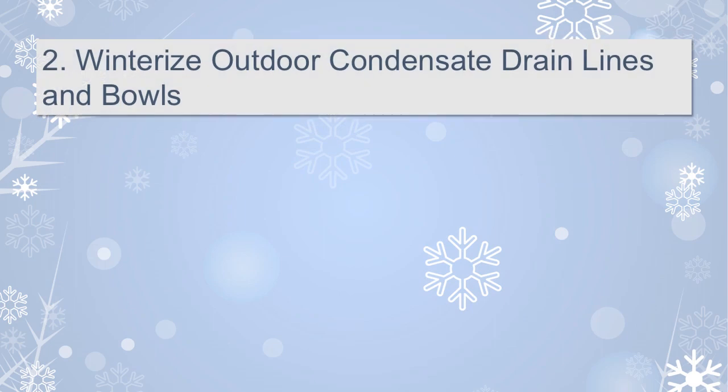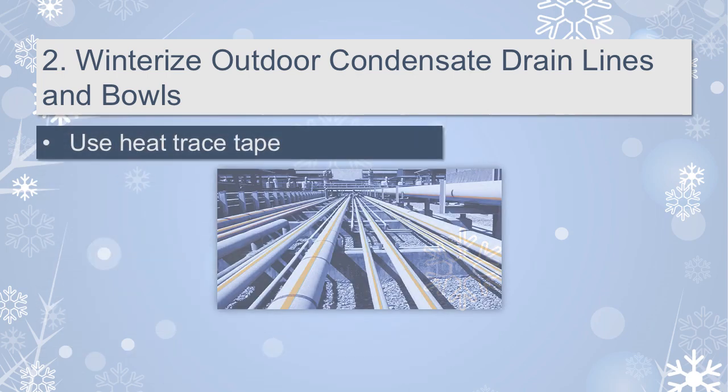Number 2: Winterize outdoor condensate drain lines and drain bowls. If you have any condensate drain lines that will be exposed to air below freezing, use heat trace tape so they don't freeze.